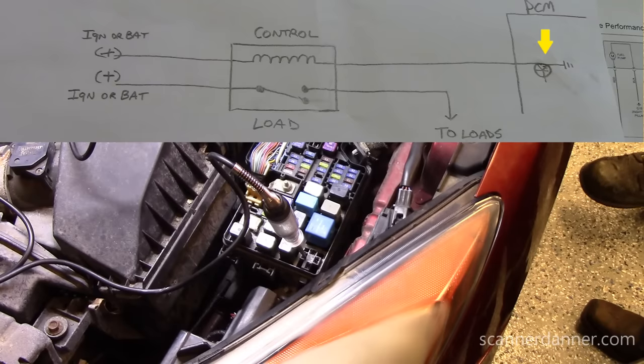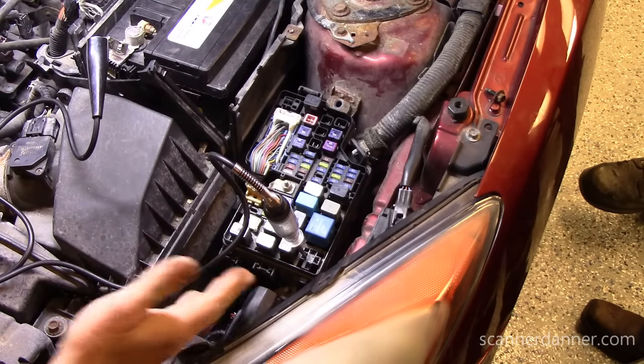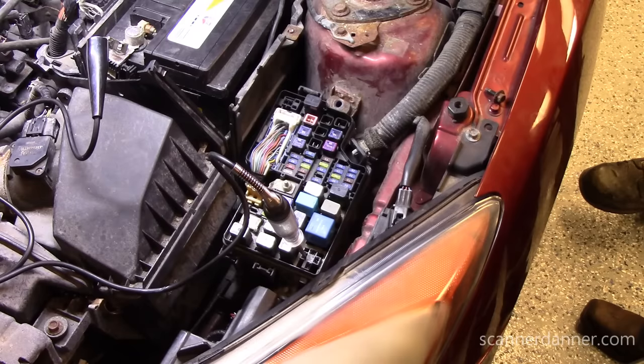This is an ignition-fed circuit. As soon as you turn the key on, that relay should be powered up by the computer. The computer receives an ignition power feed from the key, wakes up, and its next job is to turn this relay on — no other inputs needed. On some cars you may need an RPM signal and need to crank it over, which is why earlier I had you doing that. In our case, I'm missing a ground. So we can either give this a ground with the relay in and see what happens, or we can go to the computer and check the same wire at the computer, which is what we did.